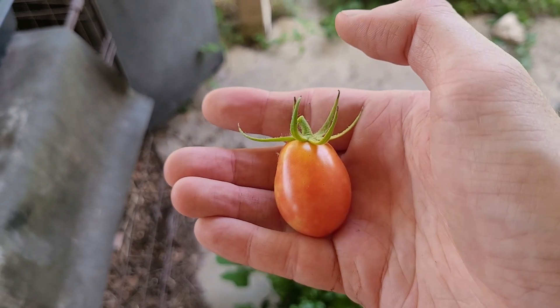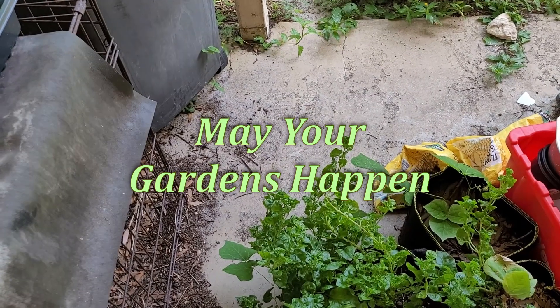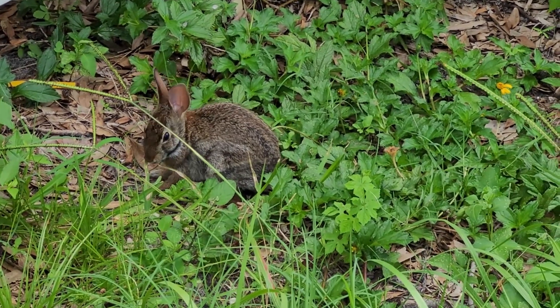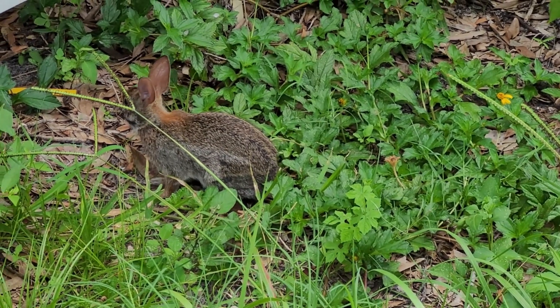As a little bonus, I got my first Umberto tomato. I'll see you in the next video.